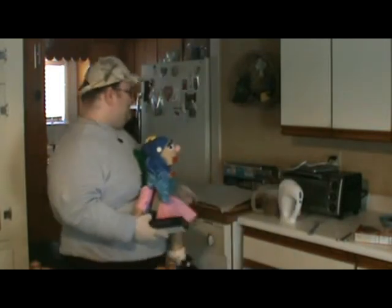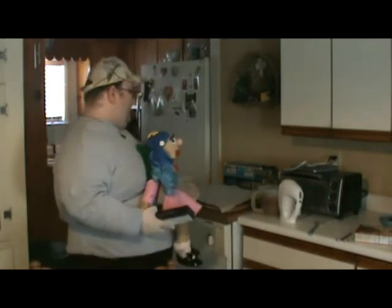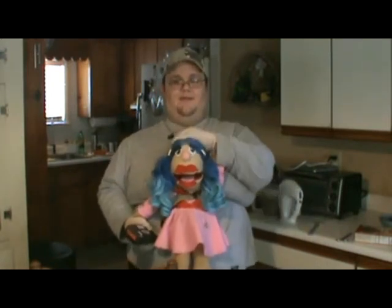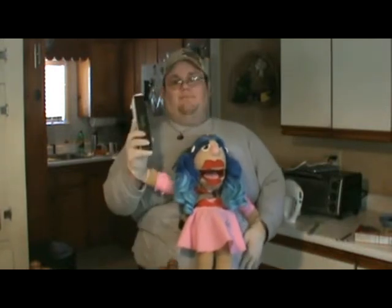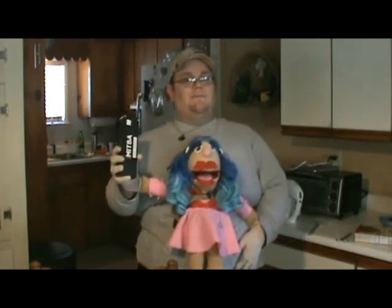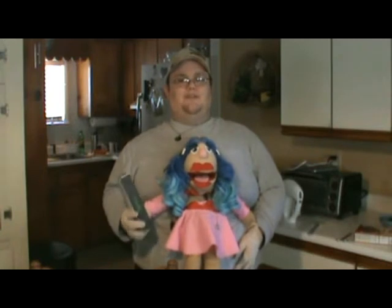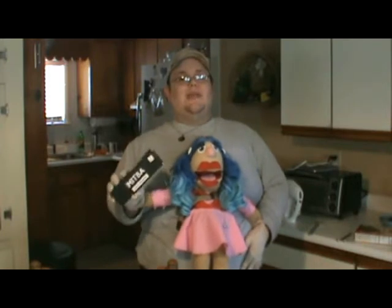We already got the cake mix set up — the batter all mixed up. So you can shape those in any shape you want, but today we're gonna shape them into a heart, because Valentine's Day is coming up and it's almost here actually. So let's get right on to it.